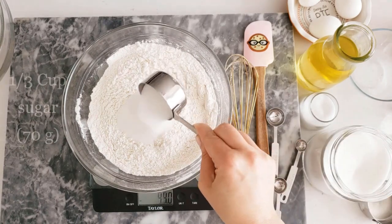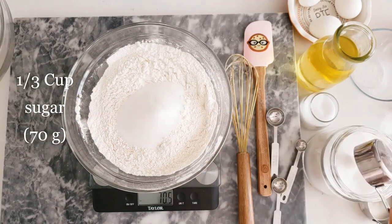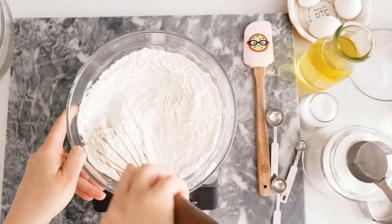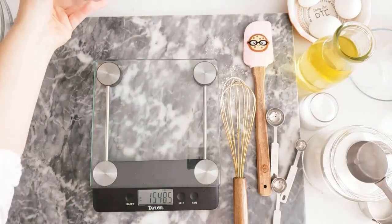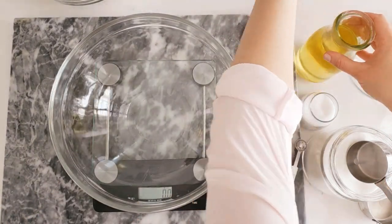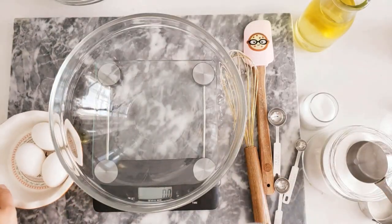Now we will add one-third cup or 70 grams of white sugar. You can definitely replace the sugar with about 60 grams of honey if you prefer. Mix this all through and set aside.